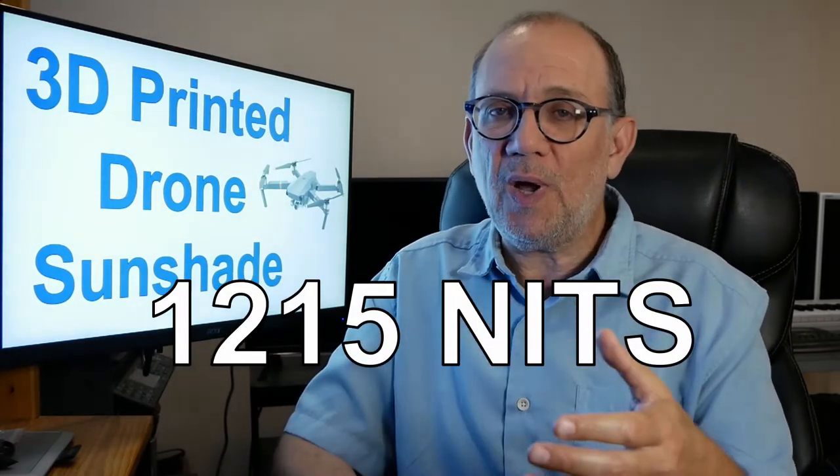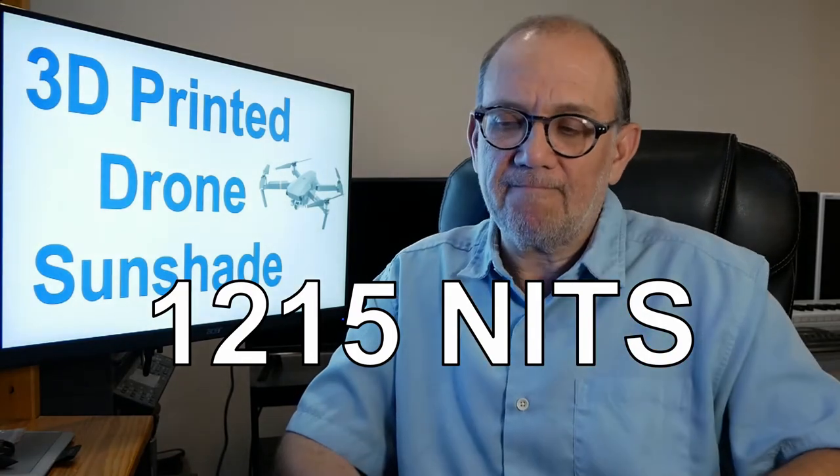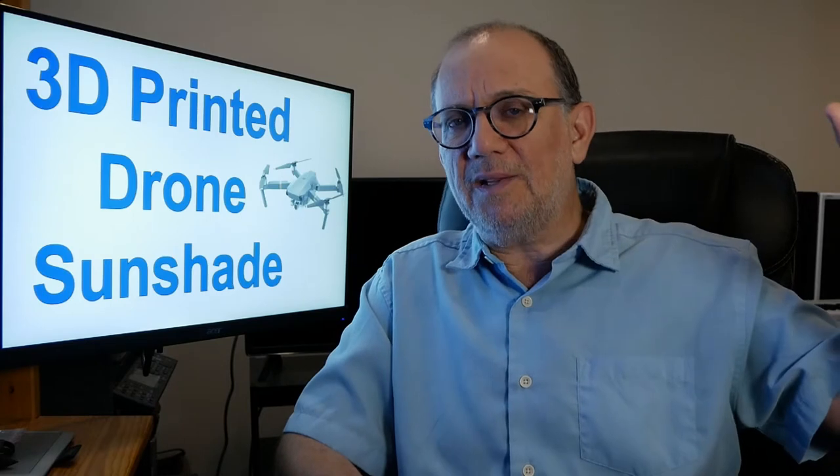The Samsung S10 Plus has a nit value of 1215 nits, which is really on the high end for a phone. When I bought it I thought I would be able to see my drone's video feed even when it was really bright outside. But as it turns out, that's not the case — even with a really bright phone like the S10 Plus, I still need something to cover the phone because the sun still makes it very difficult to see.